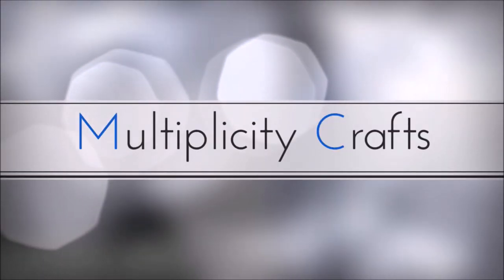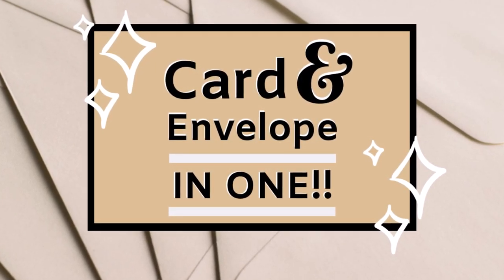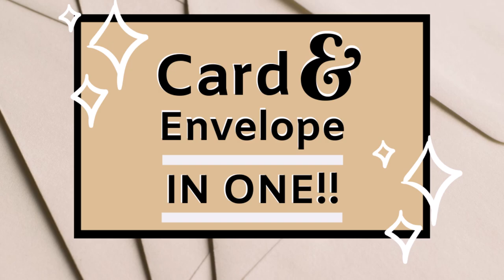Hi everybody, it's Miranda with Multiplicity Crafts, and today we are going to be making a card and envelope all in one. This idea comes in handy if you find yourself out of envelopes. No envelope, no problem is the slogan for today.